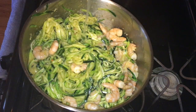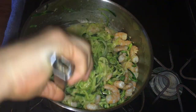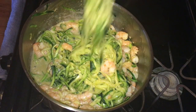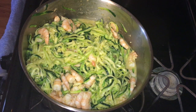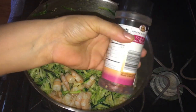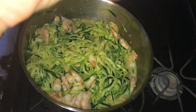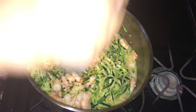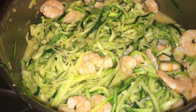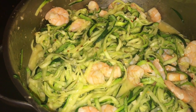Por último vamos a agregar el jugo de limón a nuestra pasta y vamos a dejar que se cocine aproximadamente 2 a 3 minutos más. También le voy a agregar hojuelas de chile, pero esto es opcional. A mí me gusta mucho lo picante, pero si a ti no te gusta, no se lo pongas. Como pueden ver, ya esta pasta está lista para deleitarse. Vamos a preparar nuestro plato.